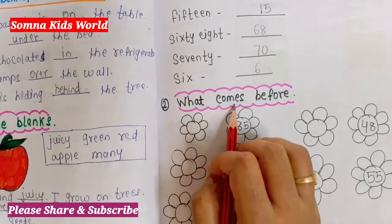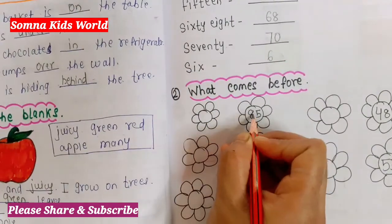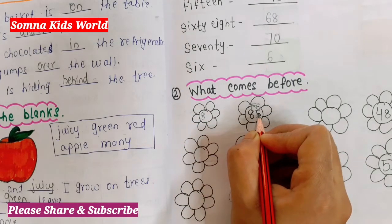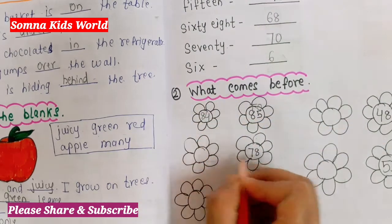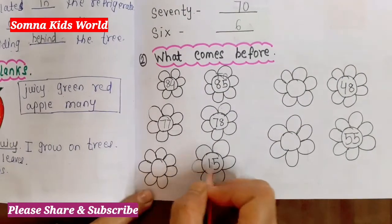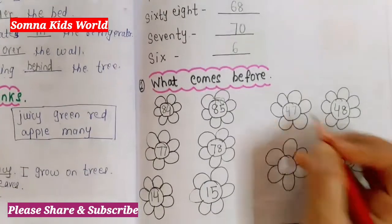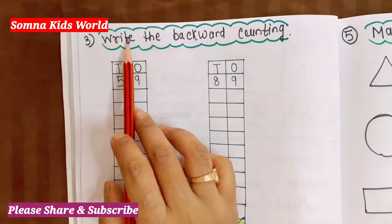The next question is 'What comes before.' You have to write the before number. Write the tens digit as it is, and write the before number on the ones side. What is the before number of five? It's four, so 84. Next: 78, so 77. Then 15, so before number is 14. Next 48 — before number of 8 is 7, so 47. Then 55, so 54.